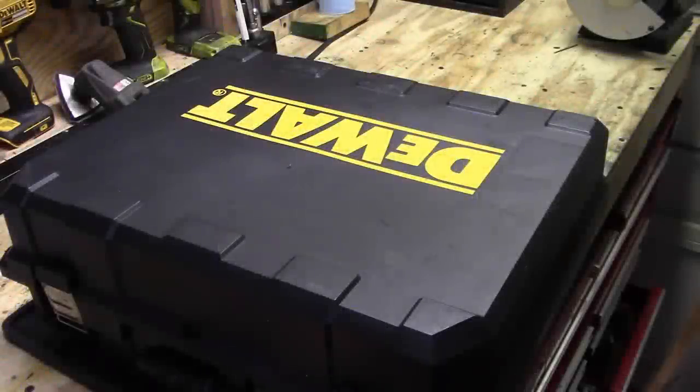Hey guys, Joe back again, another episode of Getting Junk Done, and today we're going to talk about my new nail gun.